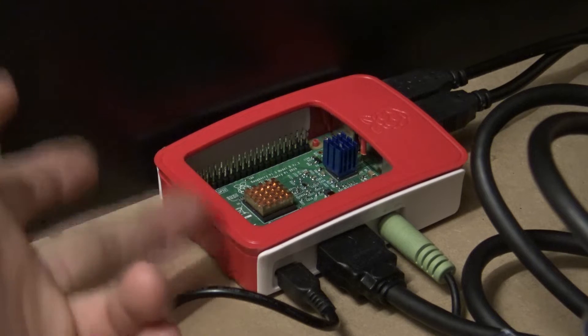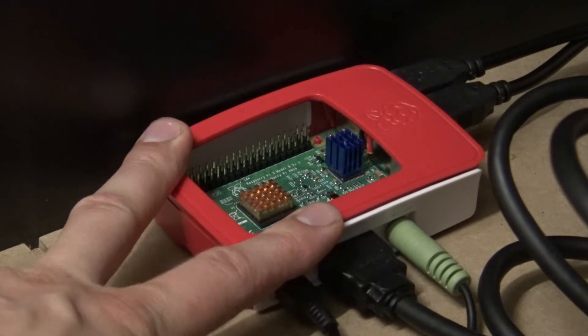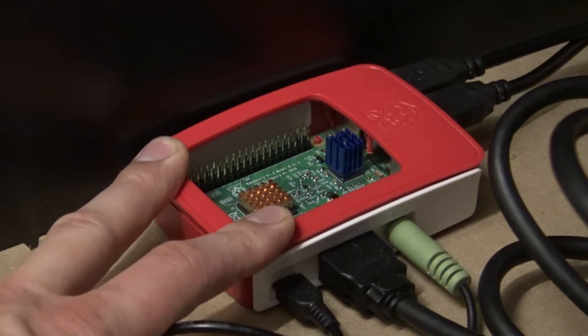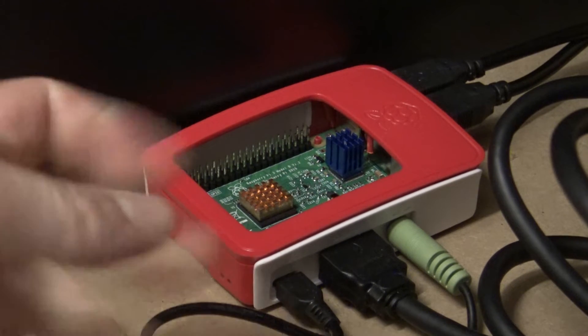I already flipped open this case because before, last time I did not do this, I got this little icon on my screen that it was overheating. It is not overheating now, but I am going to replace this one for my special case. I am very curious — are the vents loud and what is the cooling performance? So let's rip it out and replace it.